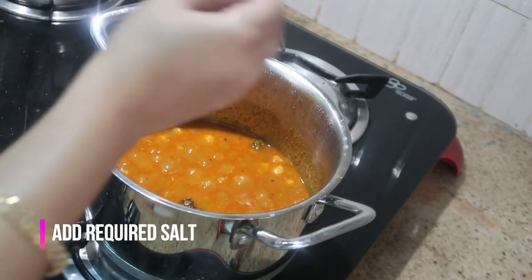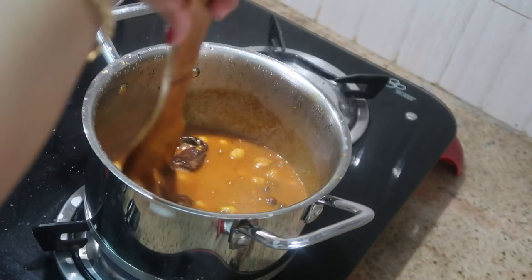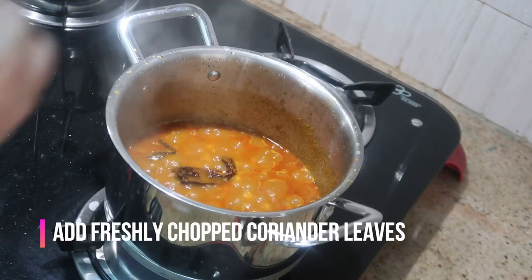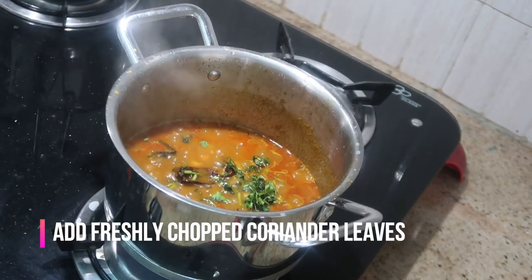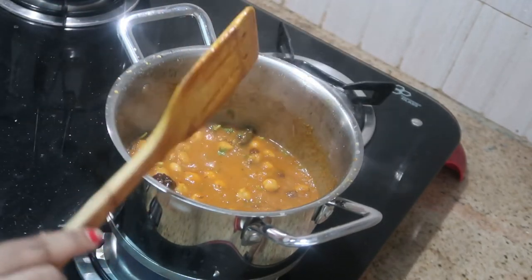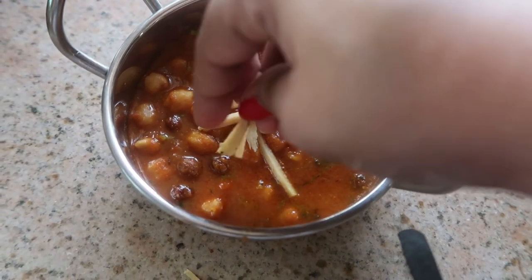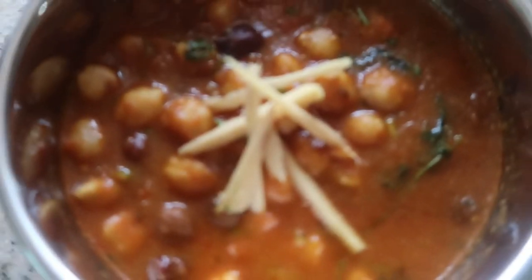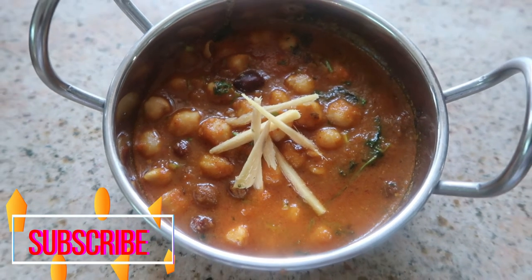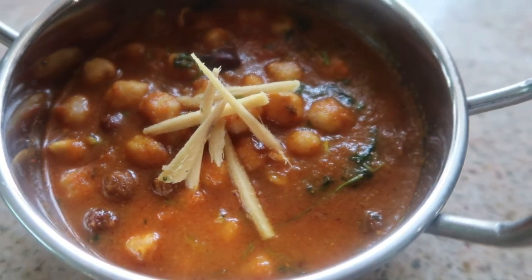If you want more gravy you can add more water. Add the required salt, give it a good stir, and check for seasoning. Add a handful of freshly chopped coriander leaves and that's all — very easy and simple to make, and very delicious served with roti, naan, or chapati. Please try this recipe at home and let me know in the comments. Send your pictures to my email in the description box. I'll catch you in my next video — until then, stay happy!